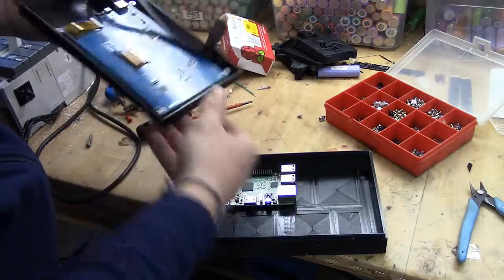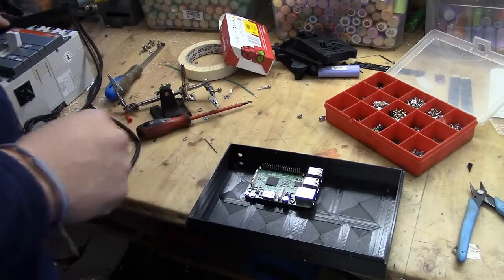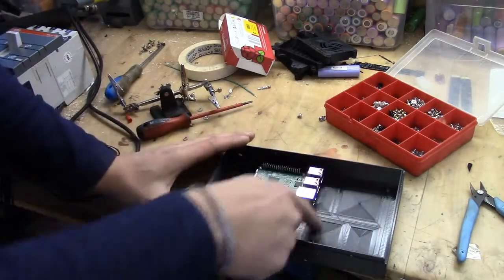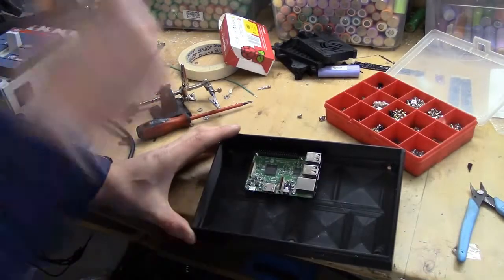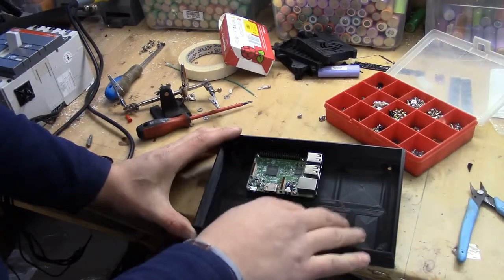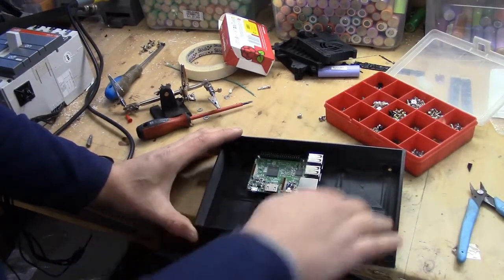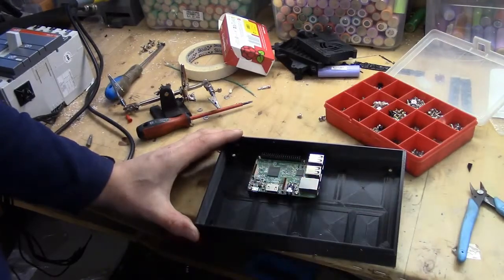We now need to add the micro USB cable and power to the Raspberry Pi. There is also plenty of space inside here to actually add batteries and a charger, so that's something I do plan to do as well. Currently it does not support anything here, but you could potentially just glue it in place if you want to.